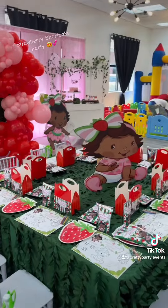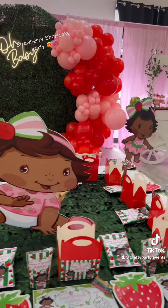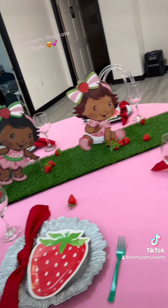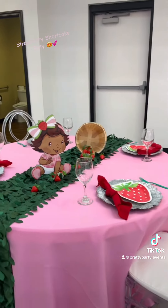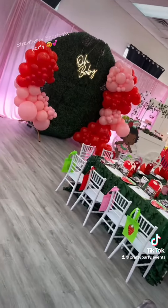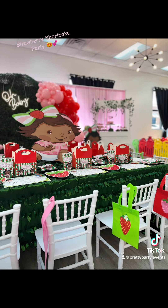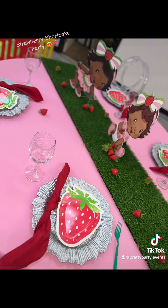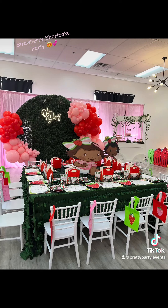Look at this event — look at the detail, look at the color. Shout out to my client for booking Pretty Party Events and trusting me with your baby's party. It turned out great, lovely, beautiful — I love it. Our Legacy Event Space, of course. Look at the chairs — she's got great safari chairs that'll just elevate your event. Book her. Shout out to me and D'Angelo, we killed that.